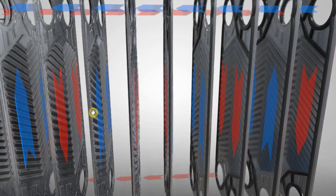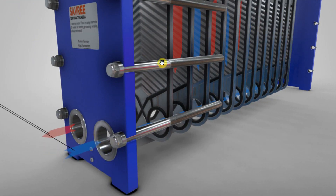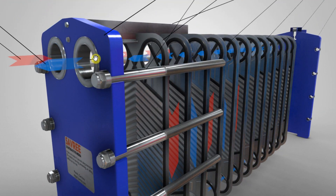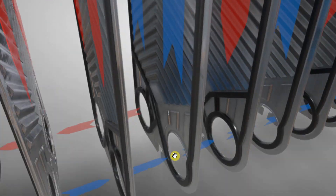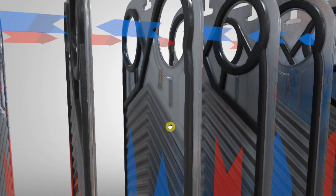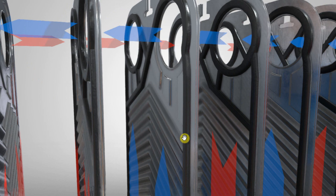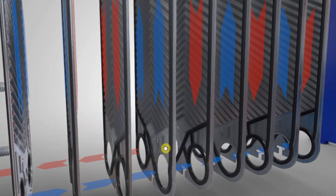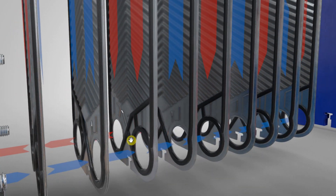Now let's look at what happens to the cold fluid. We've seen that the hot fluid goes in the top left and comes out the bottom left, passing through each of the plates. The cold fluid comes in the bottom right and goes out of the top right. It flows upwards through each cold plate, reaches the top right section, and is pushed outwards by the flow from all the other plates and the pump. So the cold fluid enters bottom right and flows out top right, while the hot fluid enters top left and flows out bottom left — the two fluids circulating within the heat exchanger.